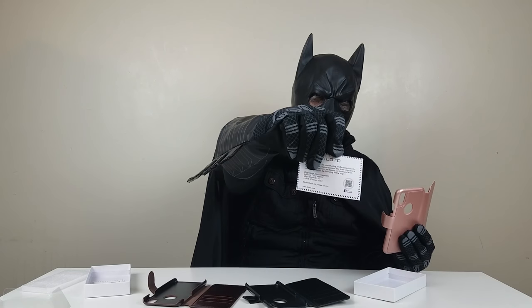Now for the ladies out there, they have the rose gold version — shiny, I like it. Again, a thank you card from Filotto right there. Let's try the rose gold. I'm so fancy, I like it!